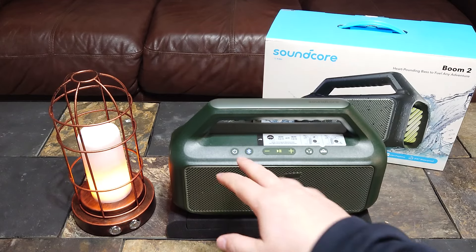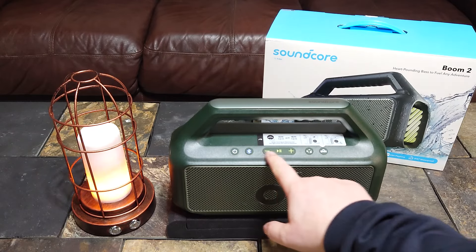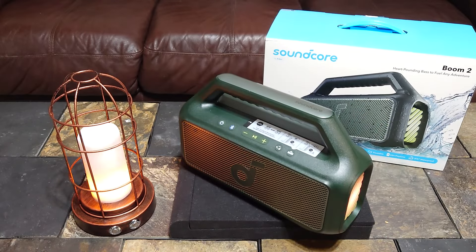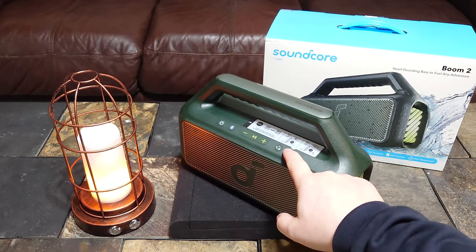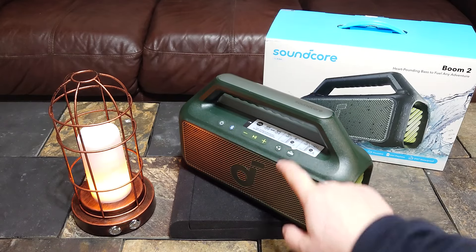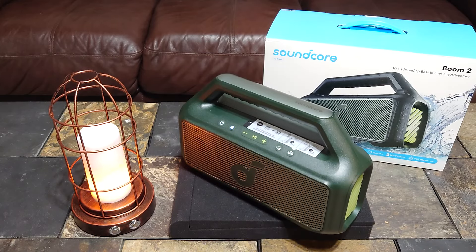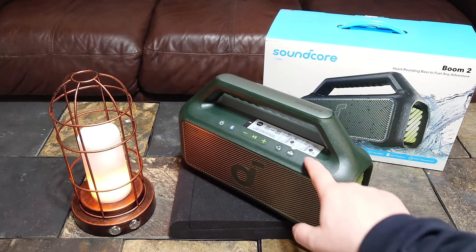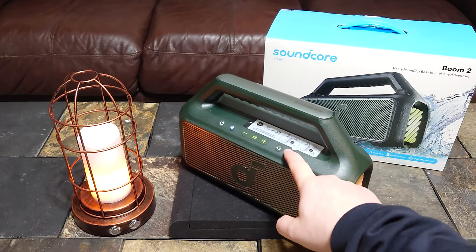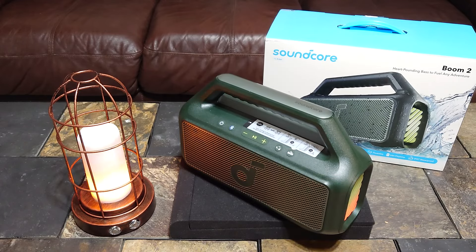The controls are really the same as you'll see on a lot of the Soundcore speakers. The bass-up button — I'll turn it so you can see the light — if you tap it twice it turns your lights off. Once is just for bass up, bass up and turn on, bass up off. And if you tap it twice again your lights will come on. If you hold it for three seconds it'll change to a different light mode.